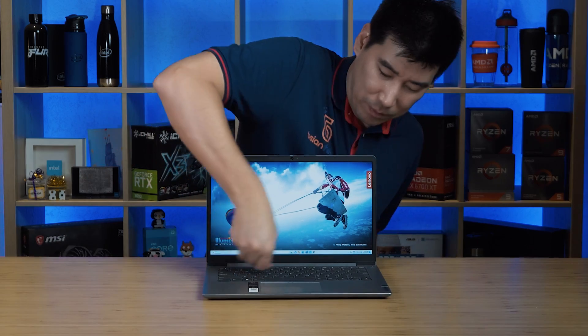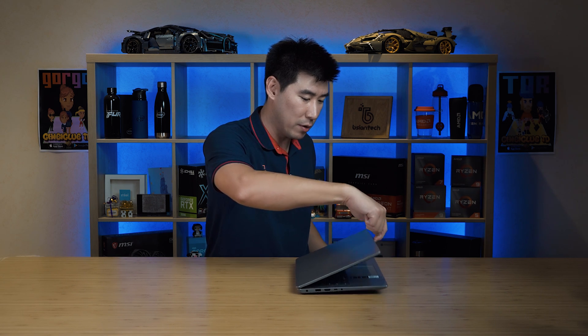The build quality of the IdeaPad 1 is surprisingly premium — not what I expected from a budget laptop. The lid has aluminum with a smooth feel. The bottom is plastic, and the palm rest area also has aluminum, giving a very nice premium feel. The keyboard has quite a bit of rigidness and can take a beating. The hinge holds well and passes the wiggle test.